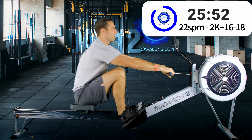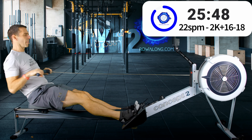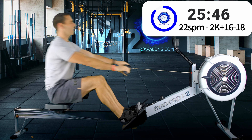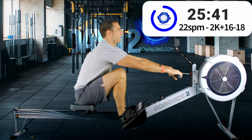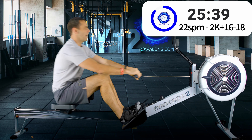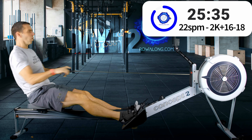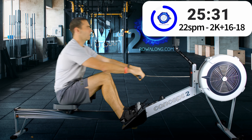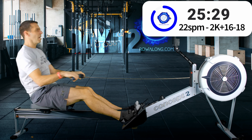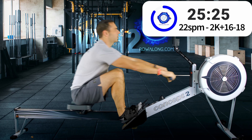Because you can be strong and fit but still be slow if you're not able to get that power into the machine — or keep that power going into the machine. In about 30 seconds we get our first 15 spm section. This is really about flow: that recovery, slowing it down, making sure you're in the right positions.